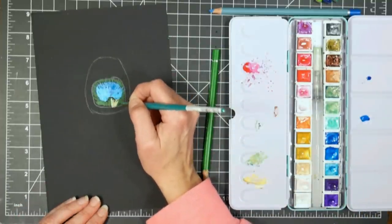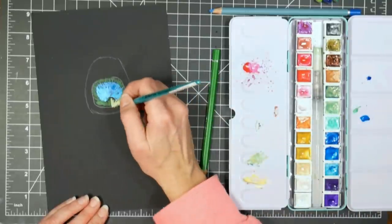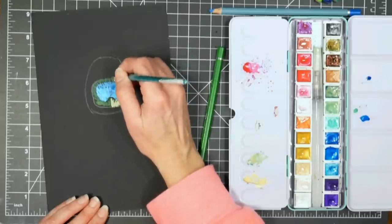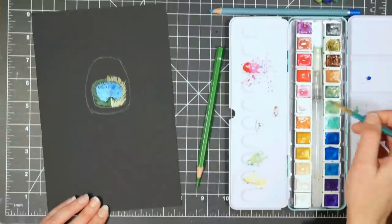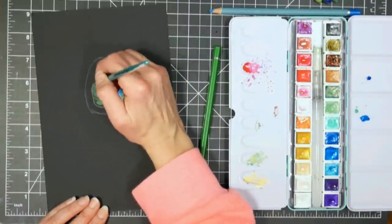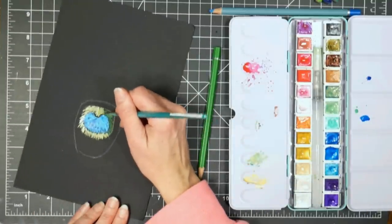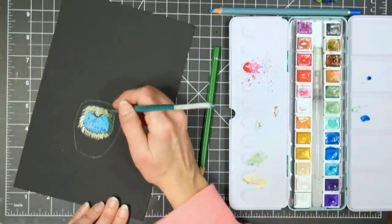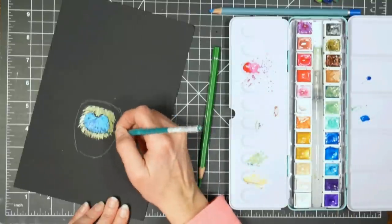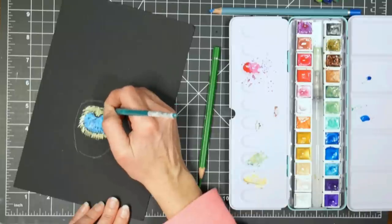If you find your color isn't vivid enough, after it dries you can go in with regular colored pencils or watercolor colored pencils. I find the wax colored pencils do show up a little bit more, but whatever you have — always experiment with what you have. That's how you learn what your products are going to do and how you develop new techniques. You might be the first person that's ever tried mixing two products together and you've just developed a new technique, so don't be afraid to experiment.